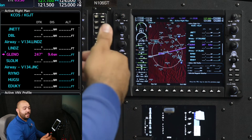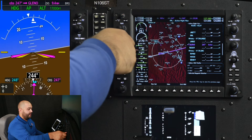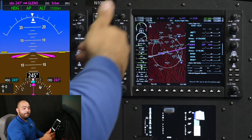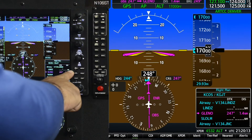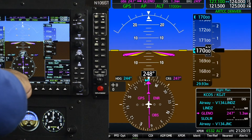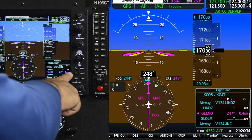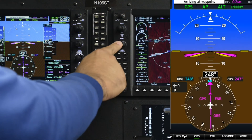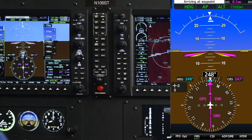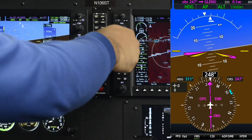Once we approach Glenel, we're going to have to manually go to heading mode and fly the hold manually. We are at 1.7 miles, with OBS selected, direct Glenel on the 247 course inbound. At 0.3 miles, I'm going to synchronize my heading bug, select heading mode, and start the right turn.